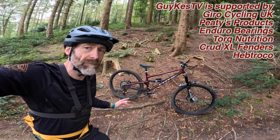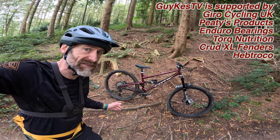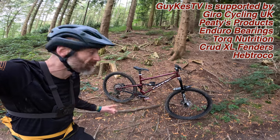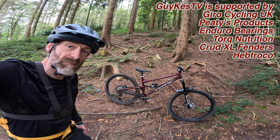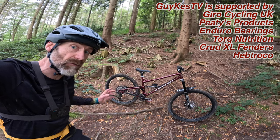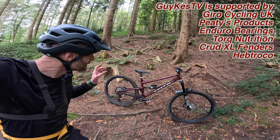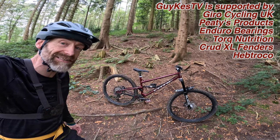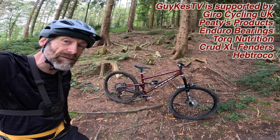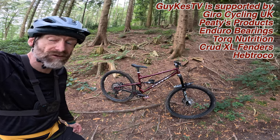My name's Guy Kesteven. I've been a professional mountain biking kit tester for over 25 years and this is a tech talk-through on Cotic's brand new Jet V2, to go with the live ride review which you've hopefully already watched, to get you into the mood of this really distinctive but properly deliciously different yet super capable all-round trail bike.